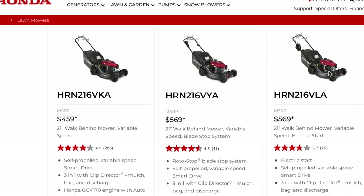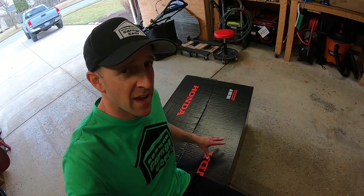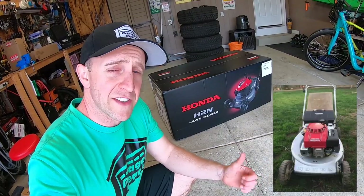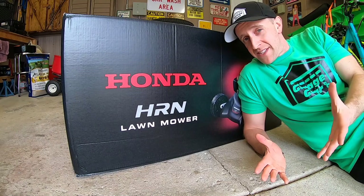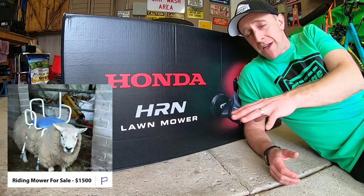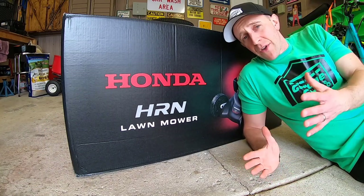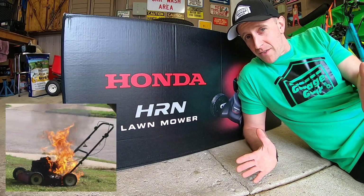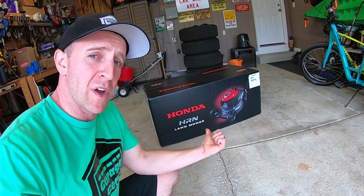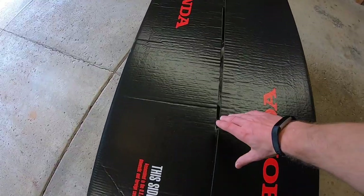Hondas are known for their reliability and quality of cut. I had one in the past and even in their old age they run great and cut well. Another interesting fact: Honda lawnmowers hold very high resale values. On Craigslist or Facebook Marketplace, I see Honda mowers selling at nearly 70% of their original cost — that's nuts. Other brands barely pull in over $100. For the price and the value, I think we got a sweet deal.